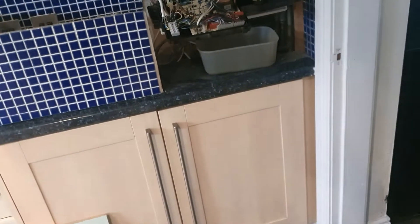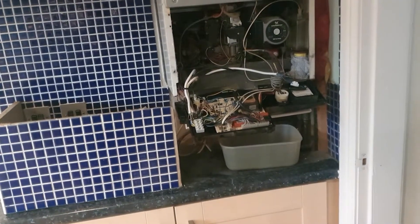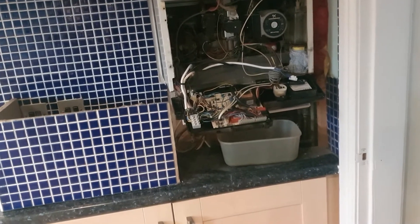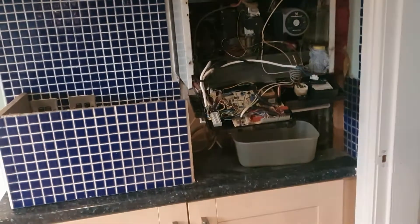We went with the Nest over the Hive — why? Just because it seems to have a few more features, and it's a one-off purchase, so we went for the one that seemed to be slightly better in my opinion and according to other reviews.